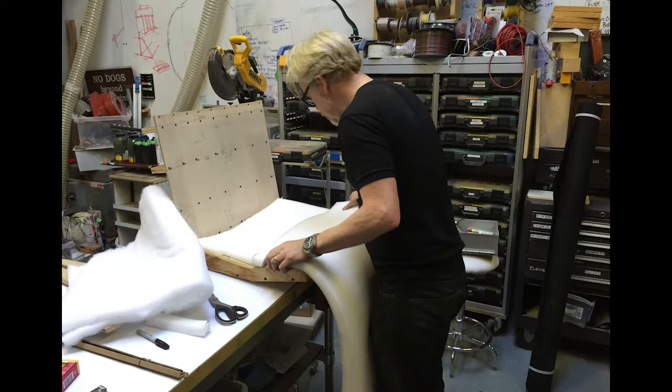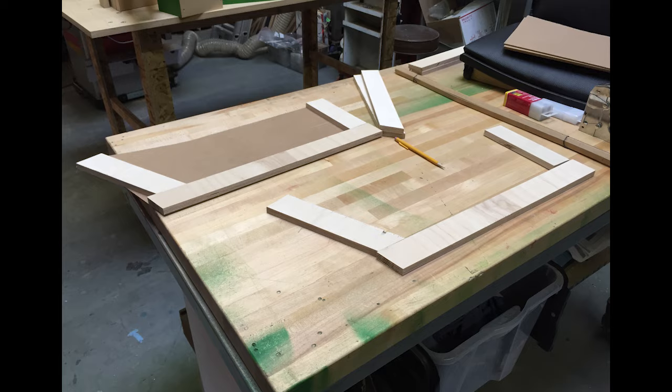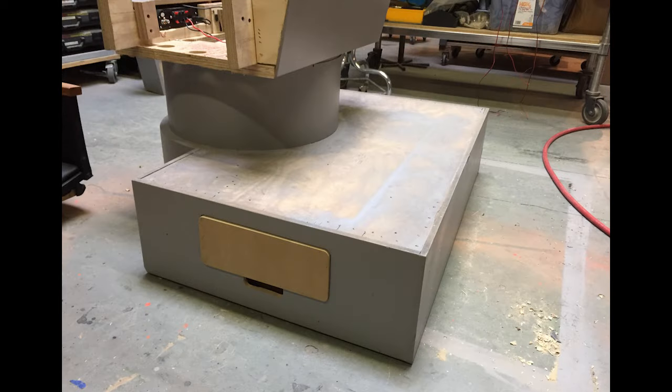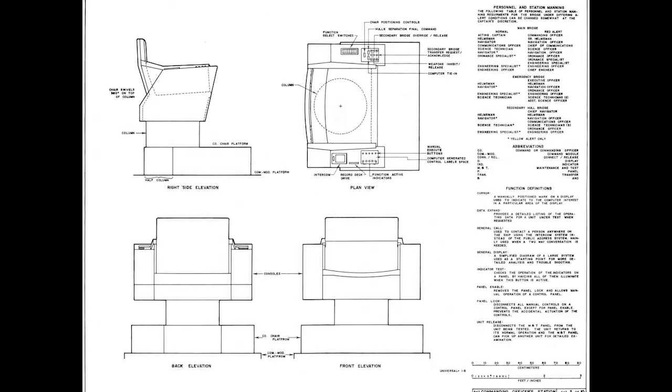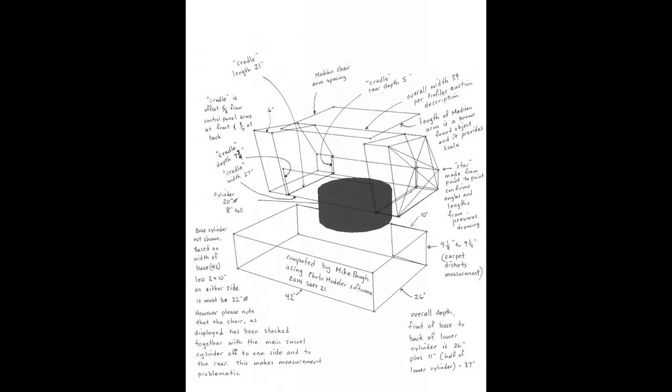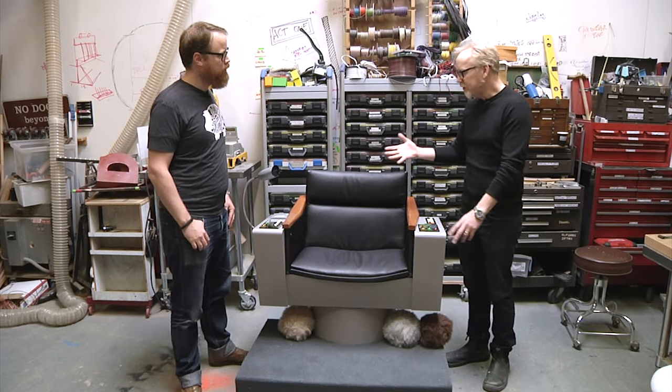I built the thing entirely from scratch. I built the chair, I did all the upholstery, I did all the woodwork, all the polishing. Did you use plans or were you just eyeballing it from source material? No, there are plenty of plans out there. They do not all agree with each other. There is the hero chair — Captain Kirk's original hero chair is at the EMP project up in Seattle. There are a lot of pictures of it and some measurements.